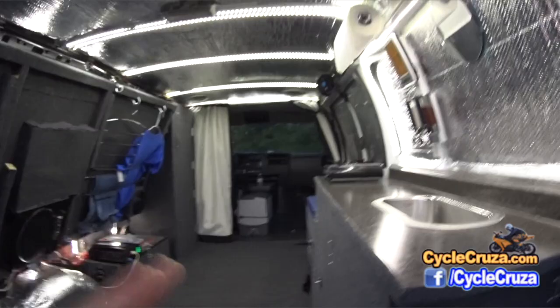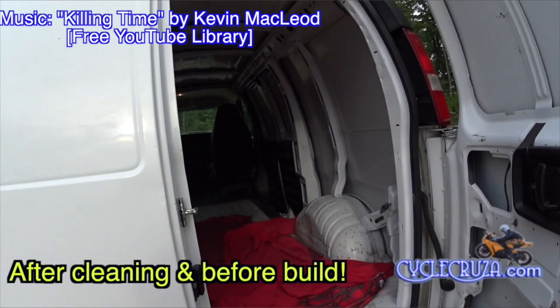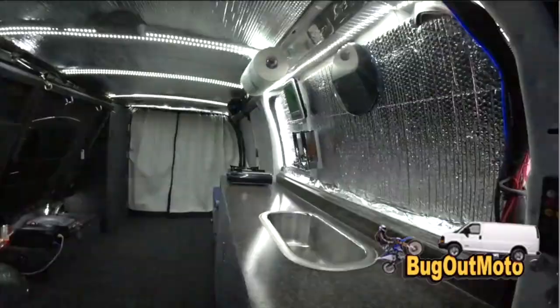When I first got this van, it was completely bare and empty — absolutely filthy. I cleaned it really good, scrubbed it, and then I insulated the walls. I used quarter-inch thick pink foam insulation on the roof, the sides, and in the back doors.